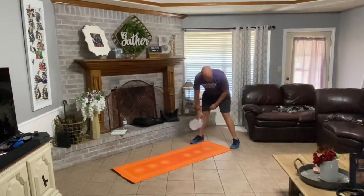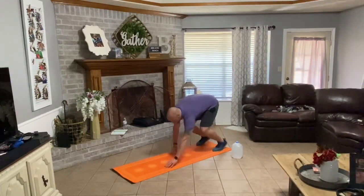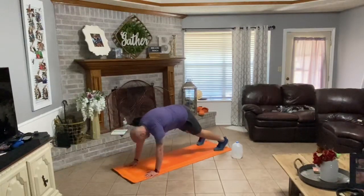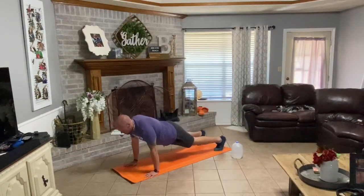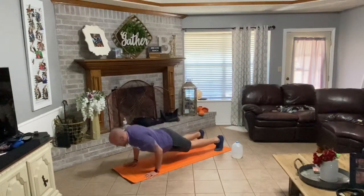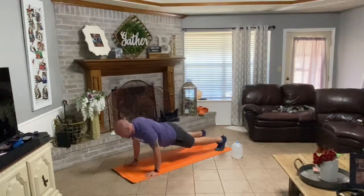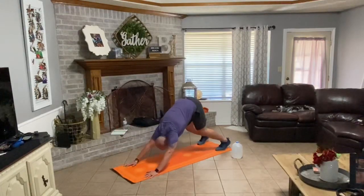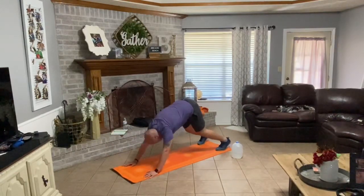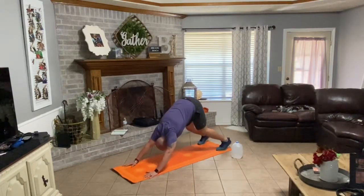Drop down your water jug. Walk your hands down your legs, out onto your mat. Six reps here. Down, press back — one. Down, press back — two. Down, press back — three. Down, press back. Five. Last one, down, press back — six. Good.